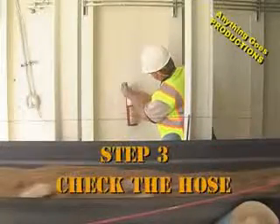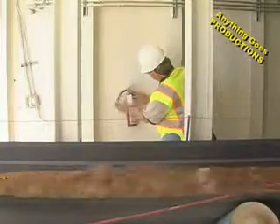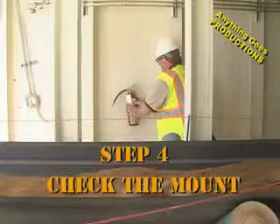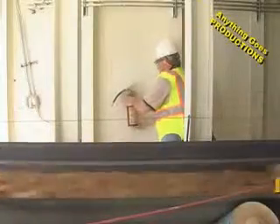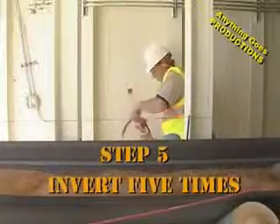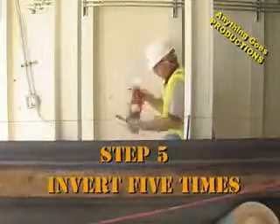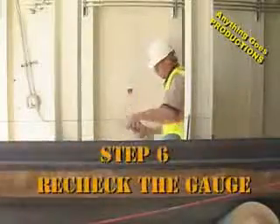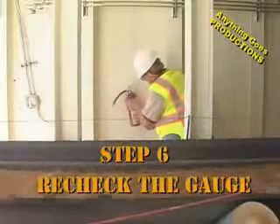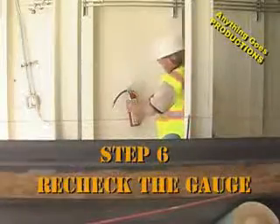Step 3: check the hose for obstructions. Step 4: check the mount to make sure that it's properly fastened. Step 5: invert the fire extinguisher five times. Step 6: re-read the gauge, and if the needle has moved at all, replace the fire extinguisher.